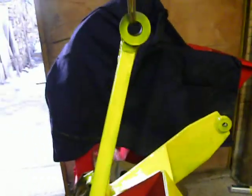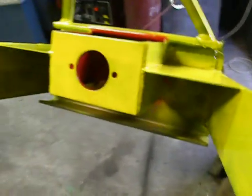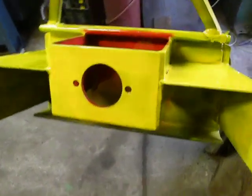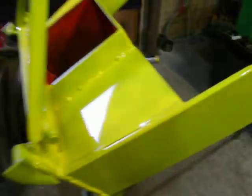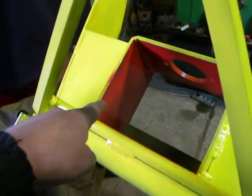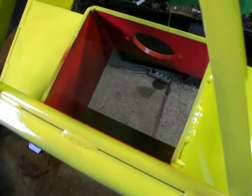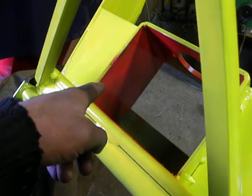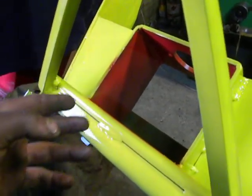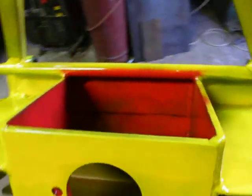It's freshly painted and looks brand new. The outside shell I painted yellow, but here I painted red because here will be mounted the hydraulic motor. I painted it red because it means keep away — there will be high pressure. It's for safety.